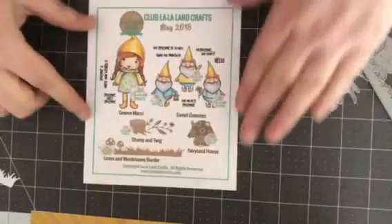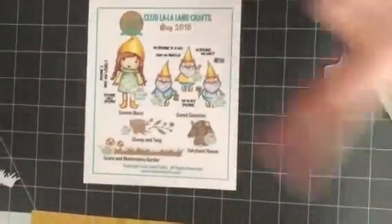Hi guys, look what I have. It's the new club kit from La La Line Crafts, May 2018. Some super cute stuff in here. Let me show you. Look, it's gnomes. How cute are they?